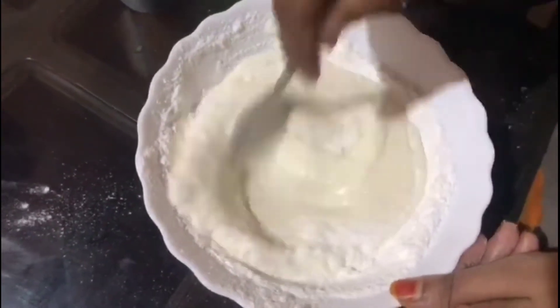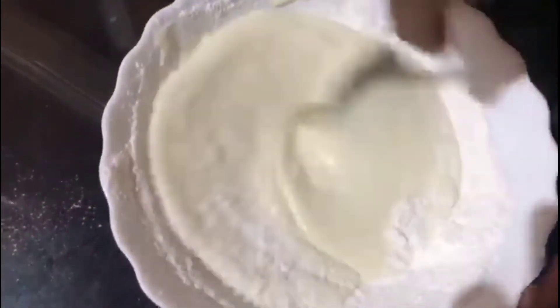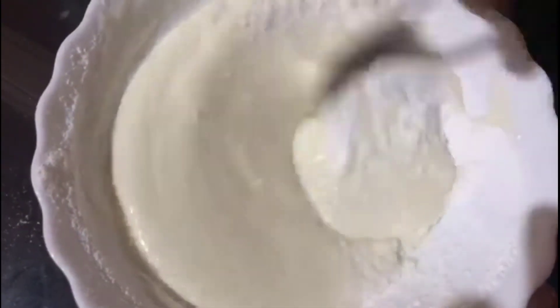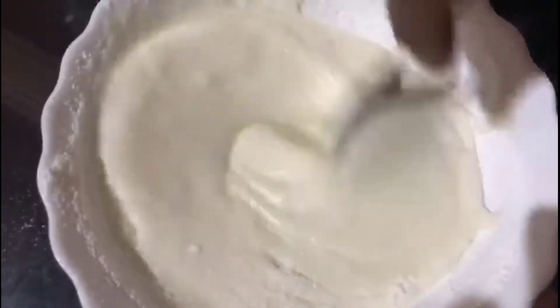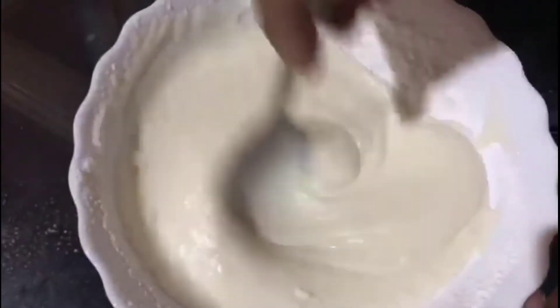We will mix it in a small bowl, a little bit. We will mix the nut with a little bit. Put a little bit in the refrigerator. Add one spoon.